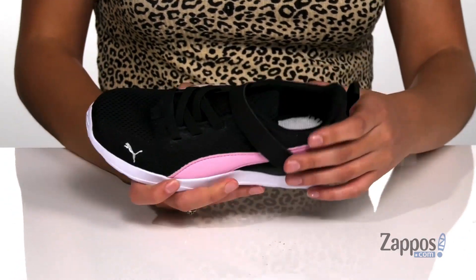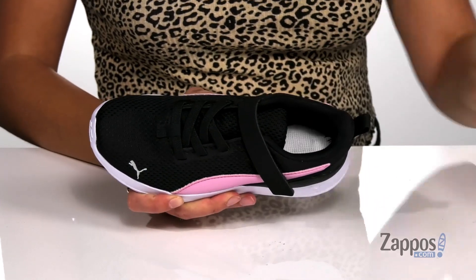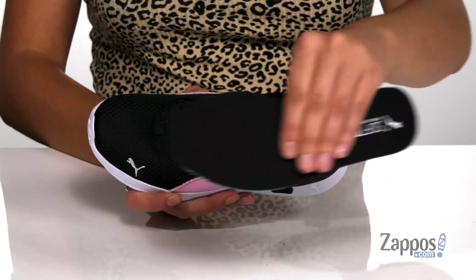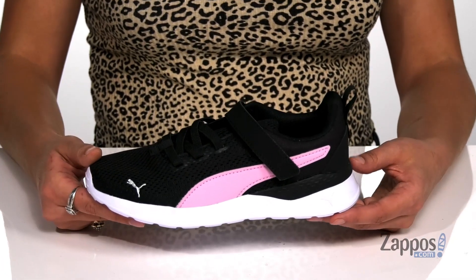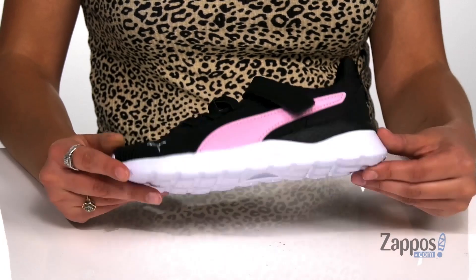They also feature a hook and loop closure strap for a supportive fit. Inside is soft fabric lining that's going to feel great against little feet, with a removable soft foam insole that's going to provide cushion throughout their day. There's an EVA midsole that's going to provide underfoot support as well as shock absorption.